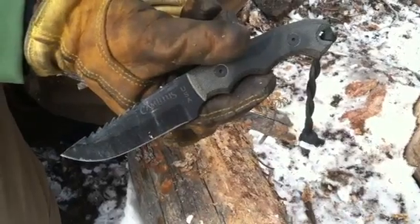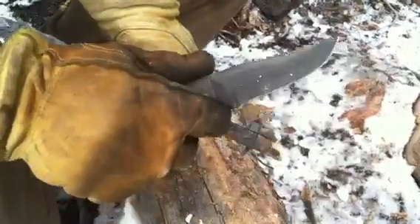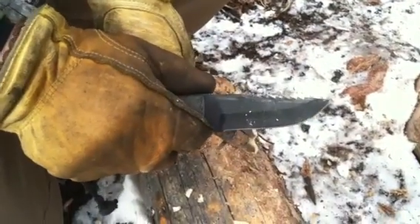Again, Camillus Barbarian — awesome blade, highly recommended by Gideon's Tactical. Thanks for watching. Stay equipped, stay prepared, and I'll see you out there.